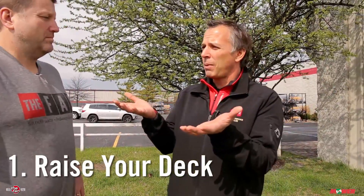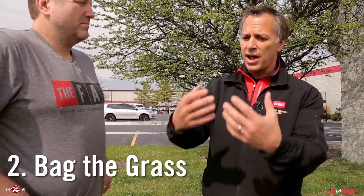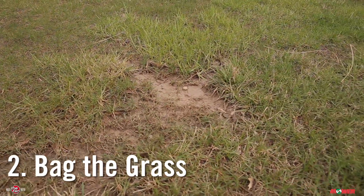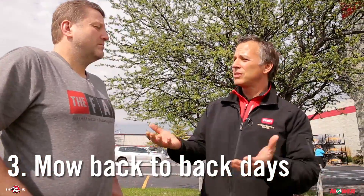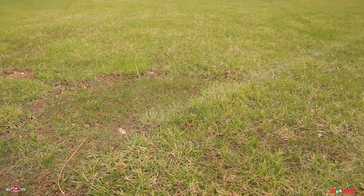If that's the situation, you'll definitely want to raise your deck to the highest position possible. If you can, bag, so that the grass that's all wet and nasty isn't going to stay — it can cause some mold, you can have some other problems. You might even mow a couple days in a row if it's too tall. The first day, mow at the highest, and then come back again the second day and mow it down a little shorter. Springtime in Indiana is a tough time for mowing because it does rain so much.